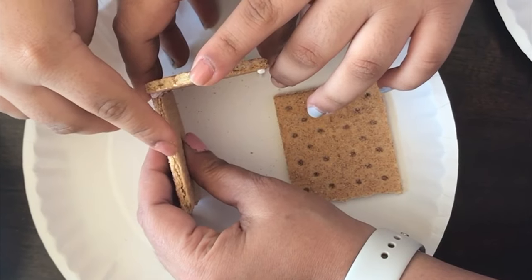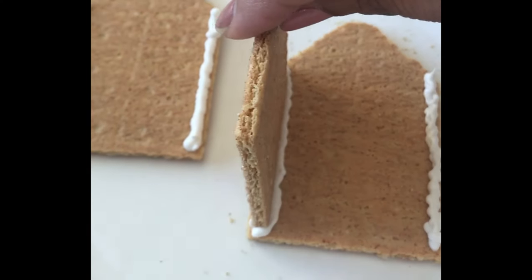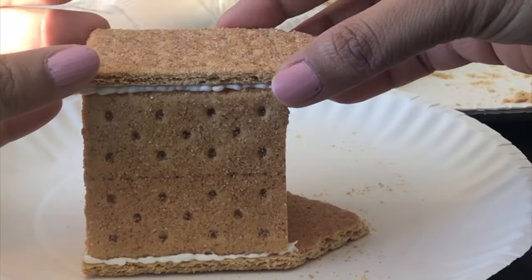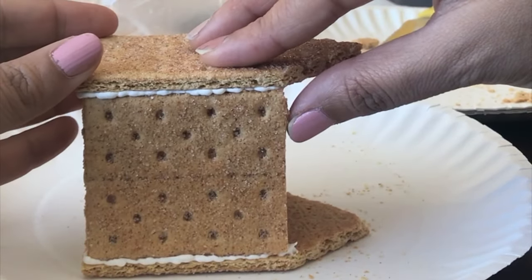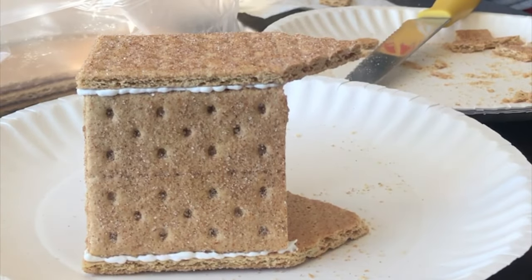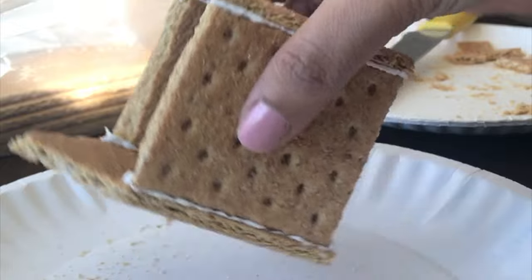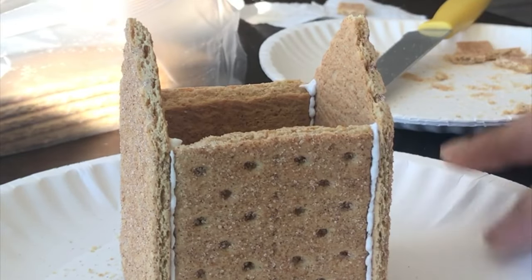Now you want to attach the side pieces. I found that if you just lay the front down and put the sides on top, it goes much easier. Then apply more of the glue to the back piece and adhere it on top, and then you can simply rotate the house upright and you have the ready structure of the house.